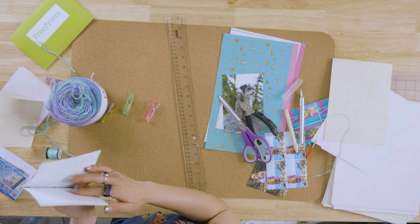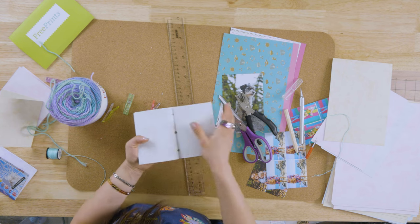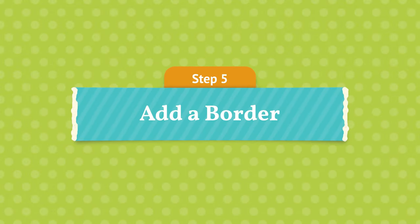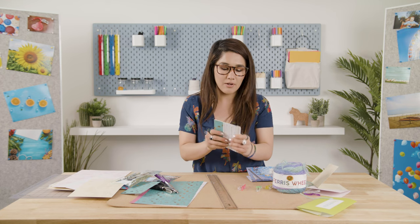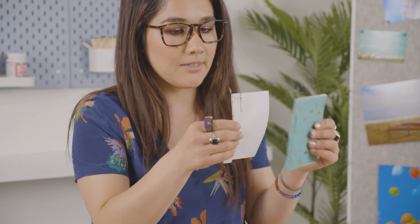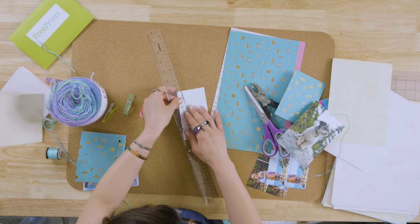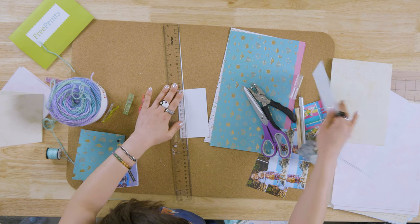Remove the clips and you should have a photo journal ready for photos. Now we're just going to add a cute little border on the very end of our book — we are going to measure a piece of paper, about three-fourths of an inch, and get our exacto knife.